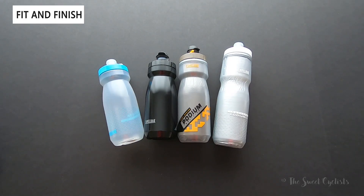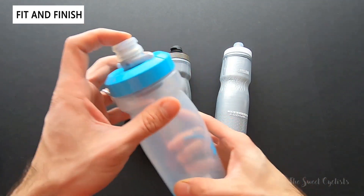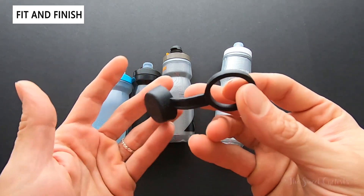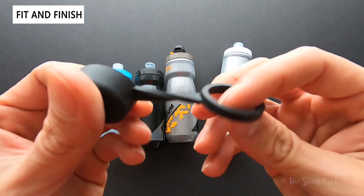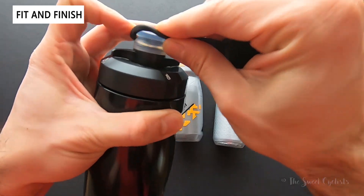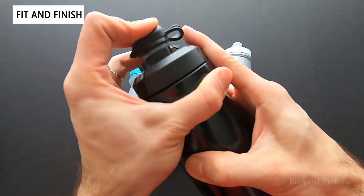Now let's go over the fit and finish of the bottles. They all have the same cap, and as mentioned, the dirt series only has the addition of this little rubber piece. This is six dollars separately but only three dollars more if you buy it with the bottle. I found this to be a little flimsy — it certainly helps to cover the cap, but it's not very secure. Once you have it on it won't fall off, but it's not very nicely designed — it's just an add-on.